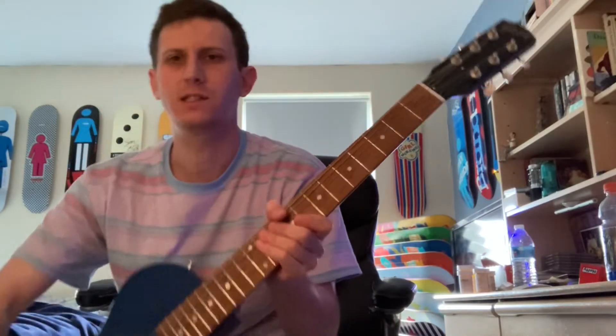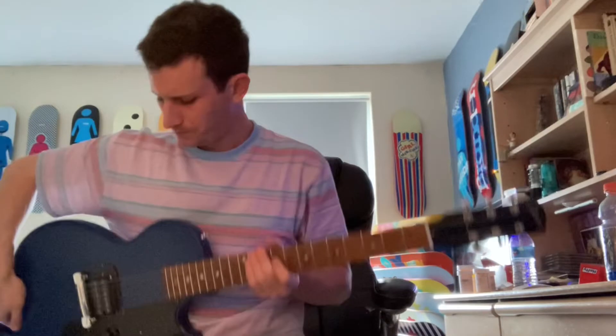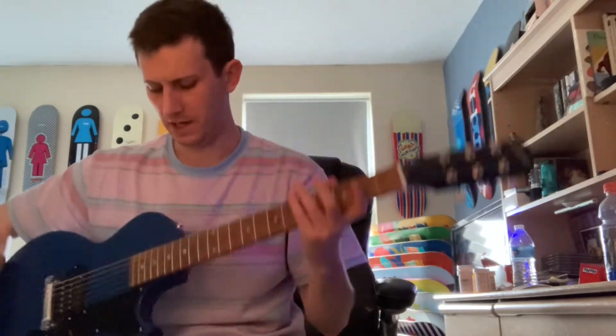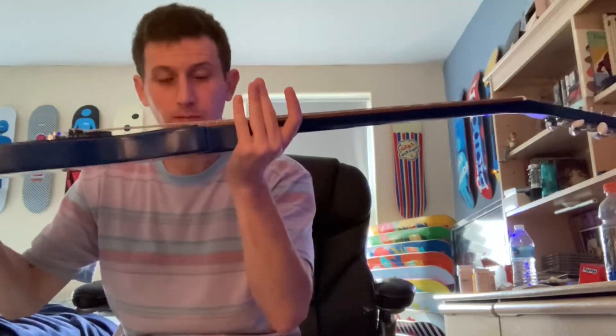Got it for about 500 bucks, which is what they go for. If you get a chance to pick up this guitar, it's really great. It's got that Gibson sort of thicker neck but it's not too thick, and I believe this is a short scale — 24.5 or 24.75 inches — and I think it plays great.